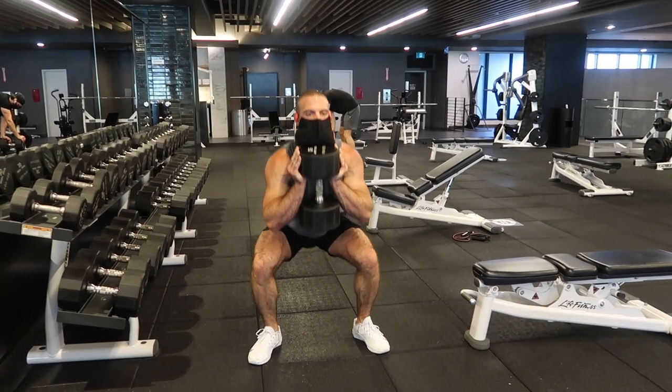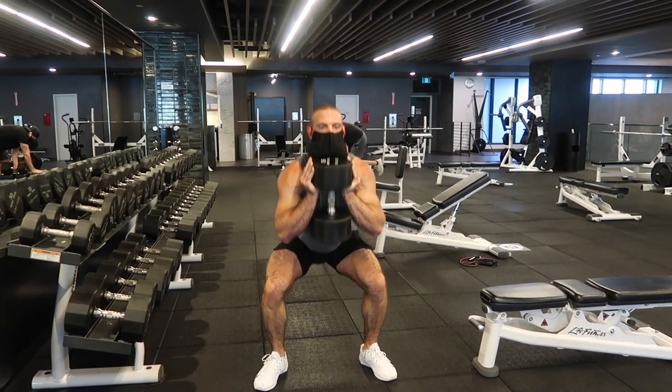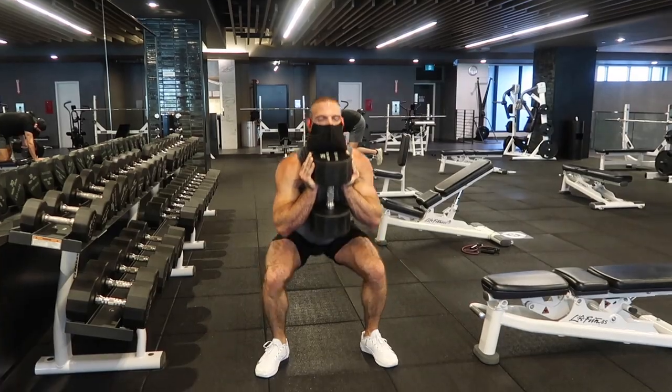And that is it for today's workout. I hope you guys enjoyed it. Honestly, my hamstrings are so sore right now. Comment down below if you give it a try and let me know what you think.